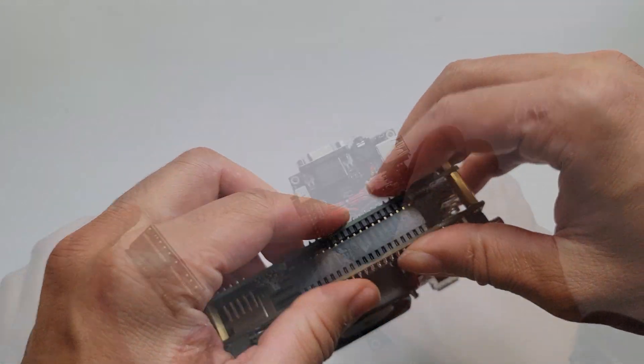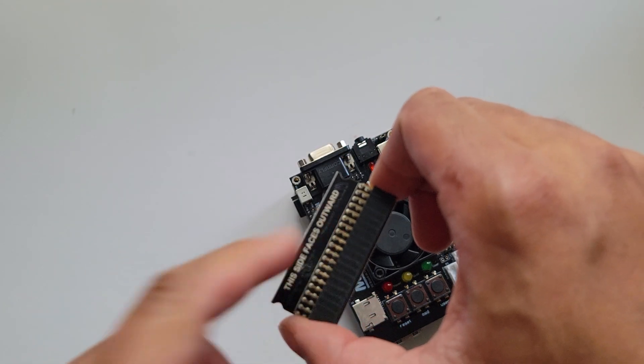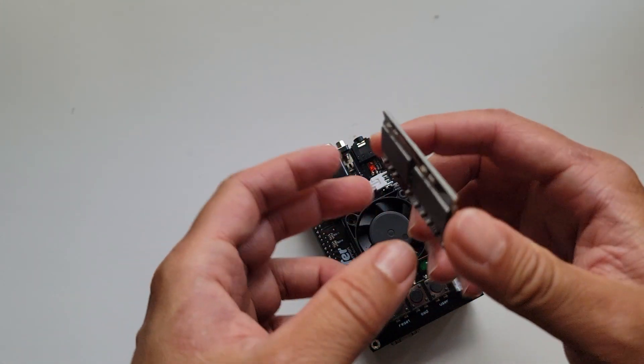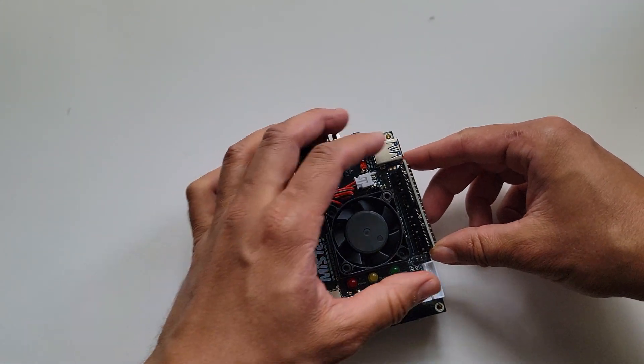Now for the RAM. One side of the IO board will leave GPIO ports open for RAM expansion. If you look at the RAM, you can see one side says 'this side faces outwards.' Obviously, you want to make sure this side is facing away from the MiSTer FPGA. Just place the RAM on the free GPIO port on the MiSTer.